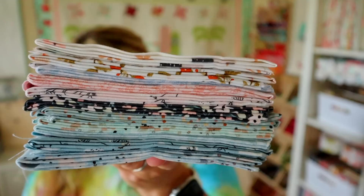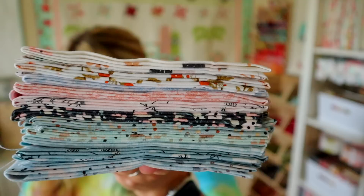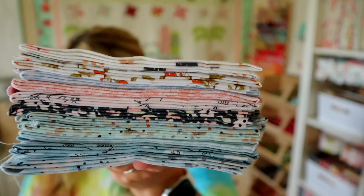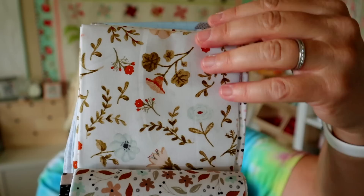That matches perfectly with our fat eighth bundle for this month. There are 21 fat eighths and this bundle is again by — I think it's Michelle McHale Marco, I'm sorry I'm not sure how to say her name. She is designing for poppy cotton and it says this collection will sweeten your eyes with beautiful blush pink, teals, whites, blues, and soft blacks. This retails for about $54. Let's go ahead and flip through these — they're really cute.